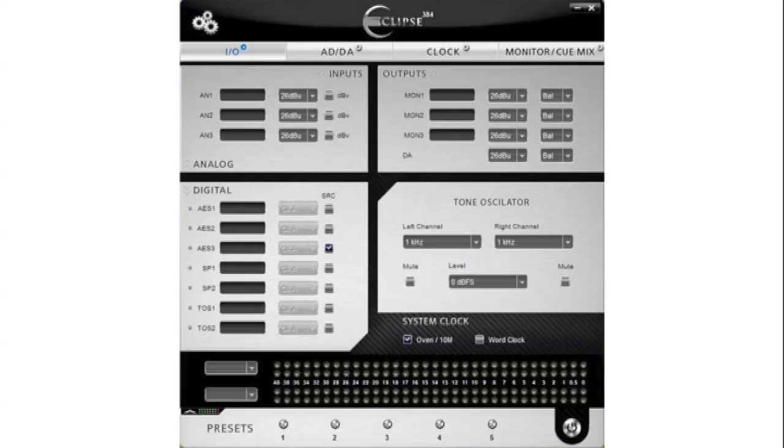On the Input Output tab, you can name your inputs and monitor outs, select trim levels, adjust the clocks for each individual digital input, select the system clock, as well as control the tone oscillator.